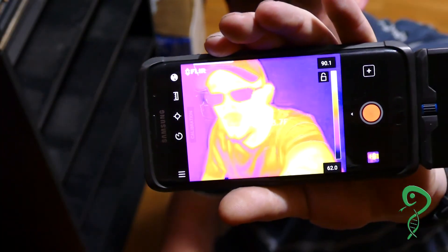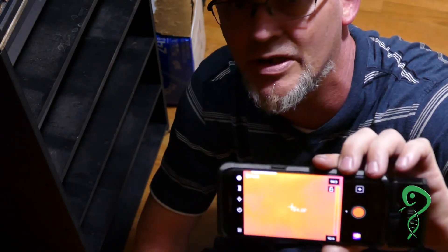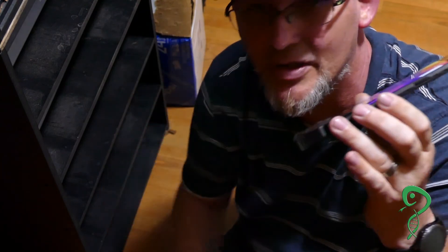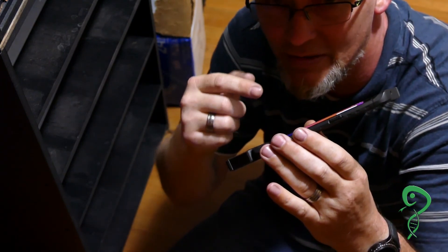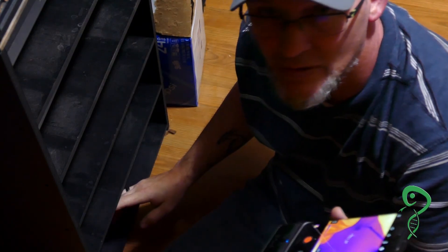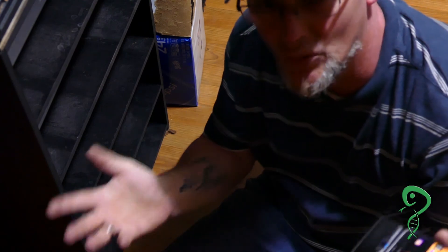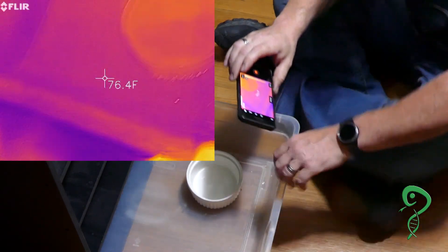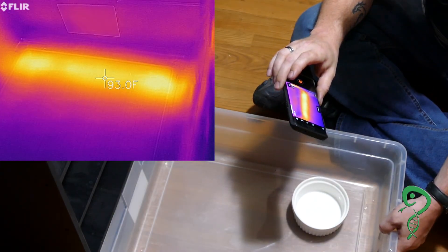There it is — it automatically loads the program so you don't have to load it. I have it set to actually take video, and the FLIR will use the microphone to add audio to the video on the phone. We are going to do the Sea Serpent rack — the bottom tub is empty, there is no snake in it, there is also no bedding in it, so we are going to open it up. Directly inside: 76 degrees ambient, hot spots in the back at 93 degrees — that's where the heat tape is.